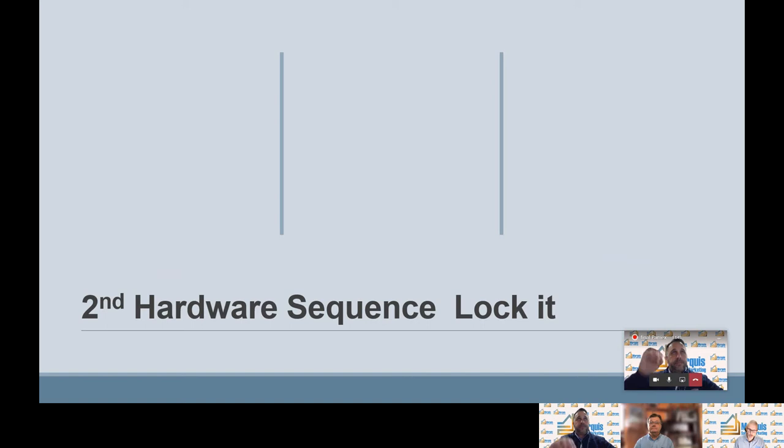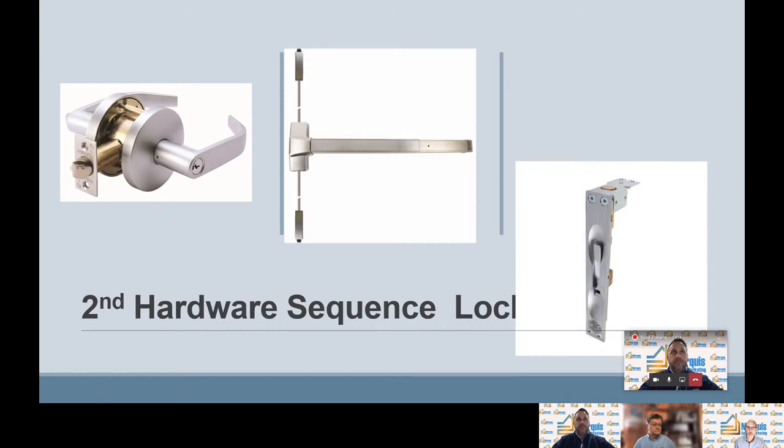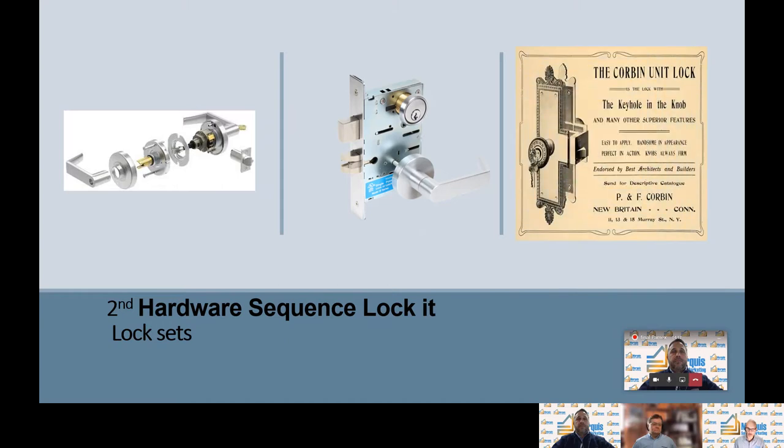Second hardware sequence: lock it. We're going to talk about lock sets, exit devices, and bolts. There are three types of lock sets. Cylindrical locks go in the cylindrical cross-bore in the face of the door. Mortise locks go in a pocket on the door edge. And pre-assembled locks are a complete lock set mounted on the door edge. These are not common in this day and age, but I want to acknowledge them in this presentation.